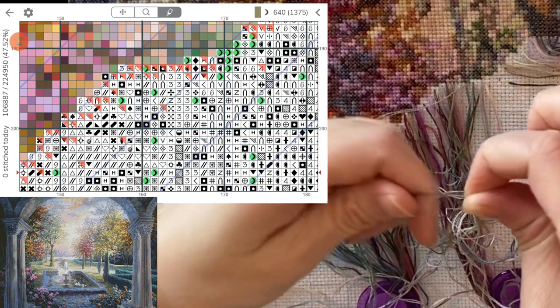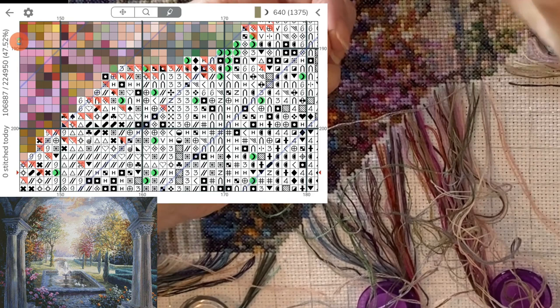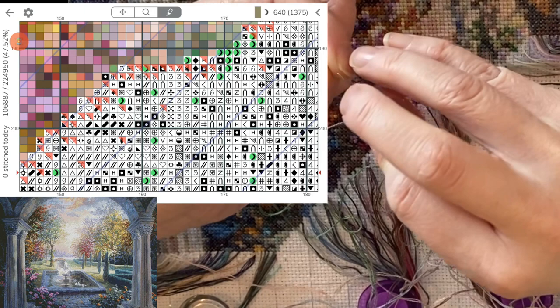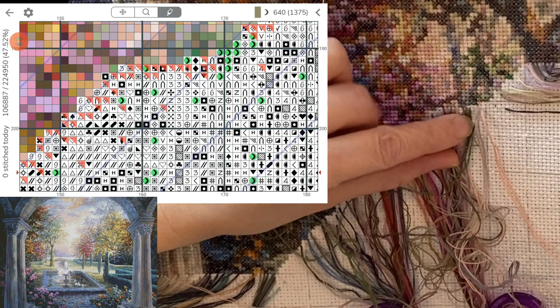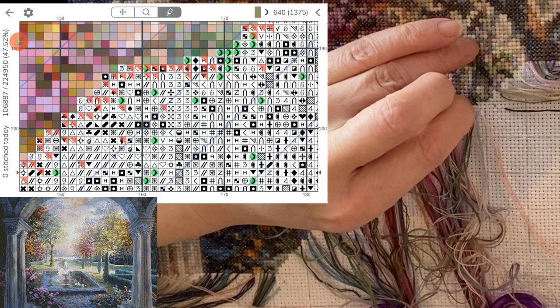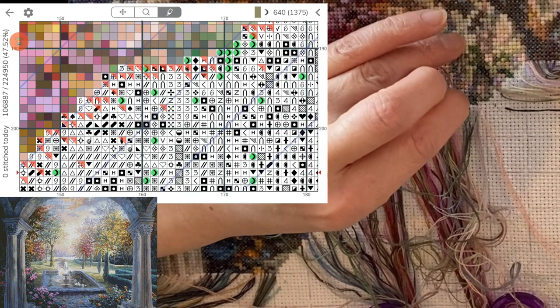Getting closer to halfway done on this project, that'll be exciting. I'm at 47.5% right now. I love how Pattern Keeper keeps track of that for you. So this is a section with a lot of confetti, so we'll see how much I get done.